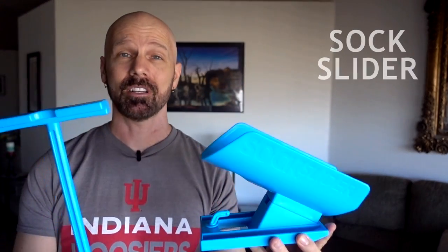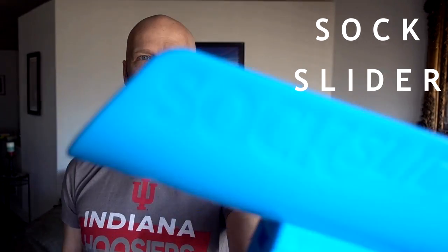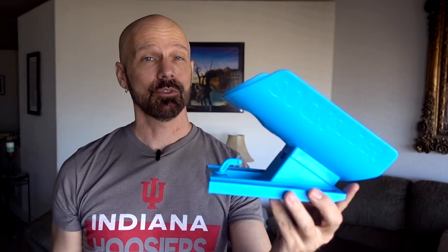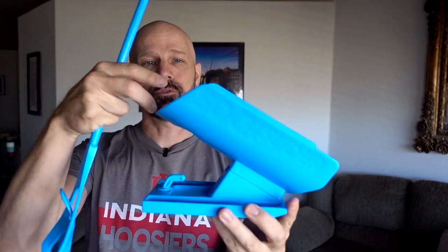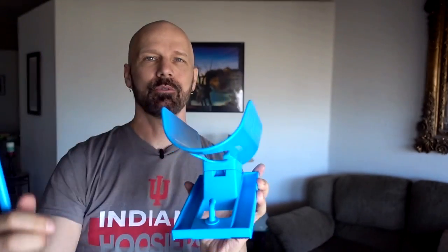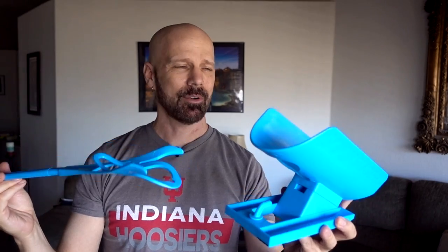Sock Slider is a device that allows you to put on and take off socks more easily. That's today's review, so let's check it out. Sock Slider consists of two pieces: the base and the handle. You put your sock over the opening, lower it to the floor, put your foot through, and the sock is supposedly going to be on your foot without having to bend over. You can also use the handle to take socks off and use it as a shoehorn.